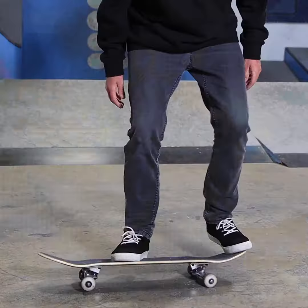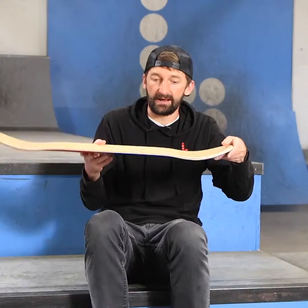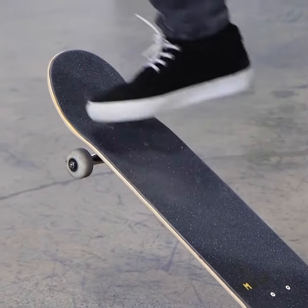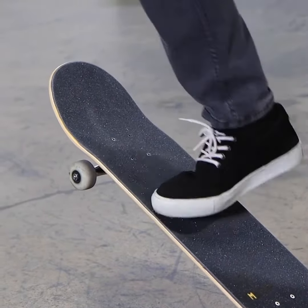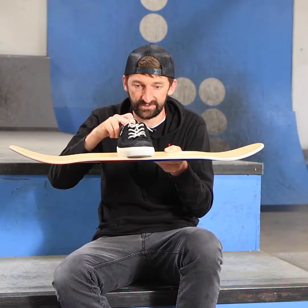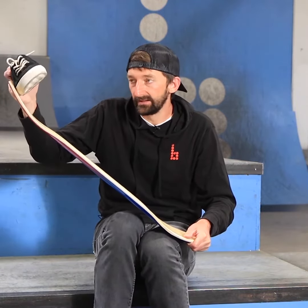Do this step to make the board go like that — push your ankle of your back foot down. Next, you're going to hold your tail from the ground like that, and you're going to practice this, the 100% most important motion of the ollie. Your shoe goes from this position to this position — this motion like that.